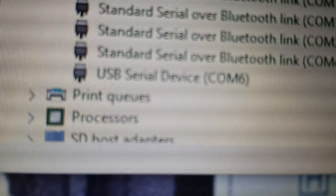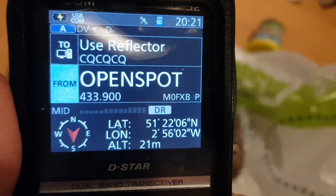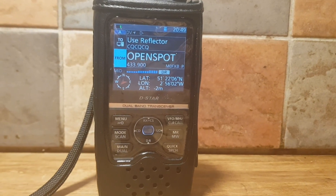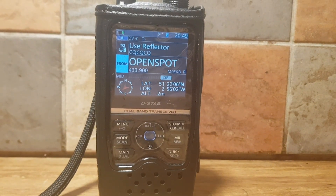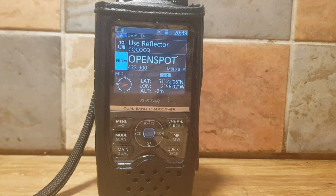These are the driver files — 64/32-bit — this is the latest one; select Install, then select Finish. The serial device and USB COM port are then connected to the computer. I hope this helps you understand the USB connector on your ICOM ID-52. If you find this helpful, please like and subscribe to my channel. 73, all the best.